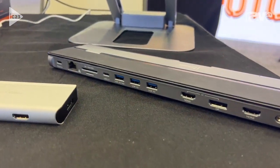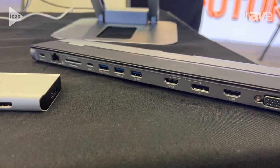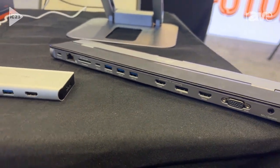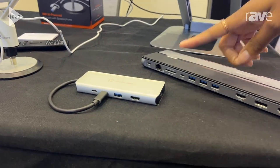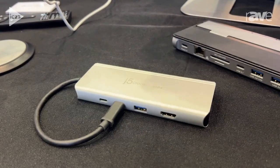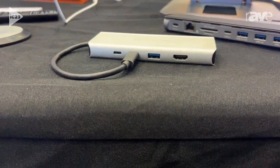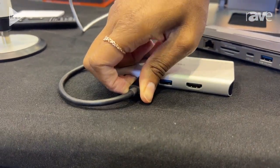It comes with a DisplayPort as well as two HDMI ports, an Ethernet port, and different options to plug your USBs in. Then we have our last one, our USB-4 docking station. This is what we consider a mini-dock. It has two HDMI ports as well, so it gives you options for multiple screens, as well as USB-C and USB-A.